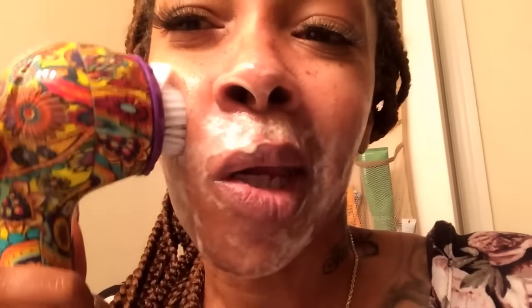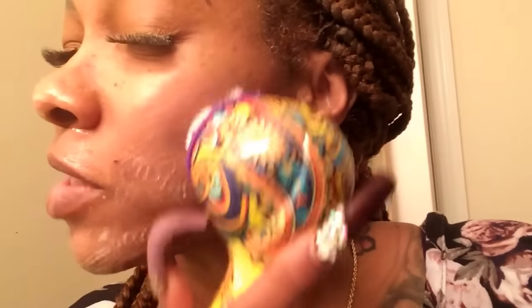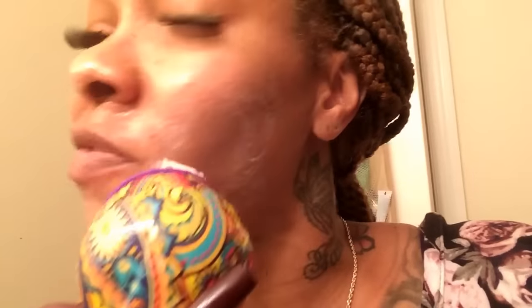Okay guys, I already have face cleanser on my face and I'm going to demonstrate my Sonic Clear Petite. I'm using it on the lowest setting because I have sensitive skin. It feels very gentle — oh, it feels like you're in a spa, just getting a massage on your face. And you heard it beep — that means it's time to move to another area on the face.